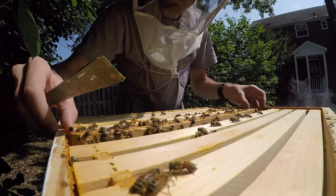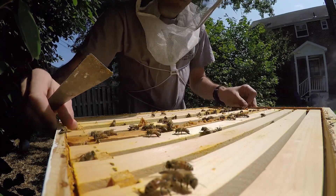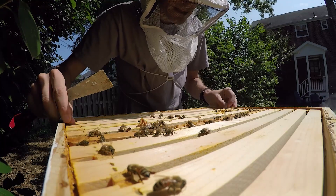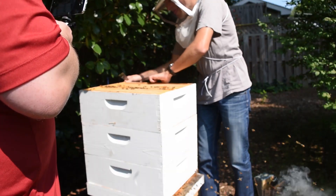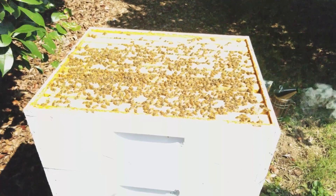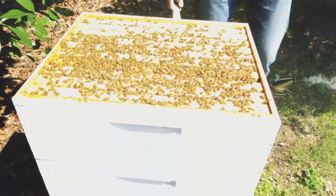So what we might do this week is move a couple more frames down. We'll see how they're doing below. Are we sure we didn't just miss the queen? We could have, but we'll look at this box afterwards again.